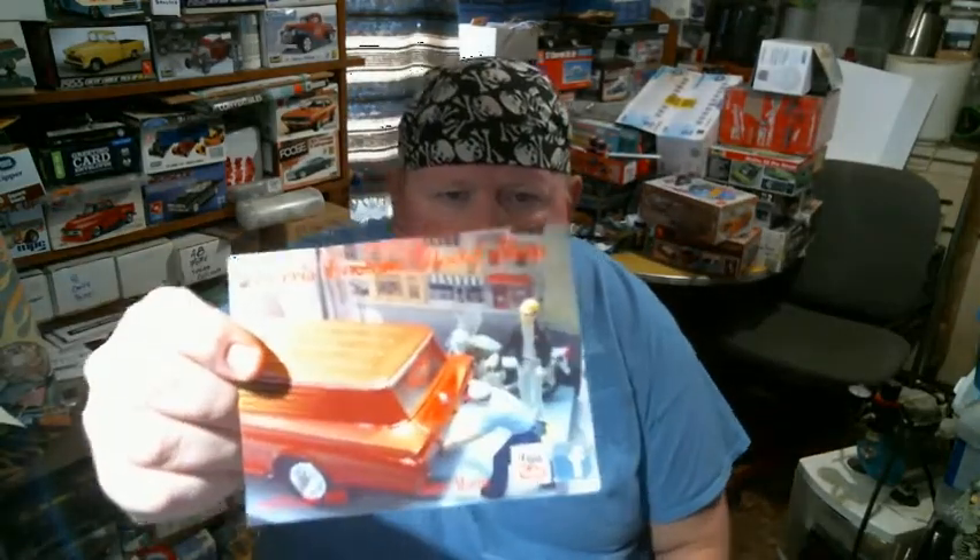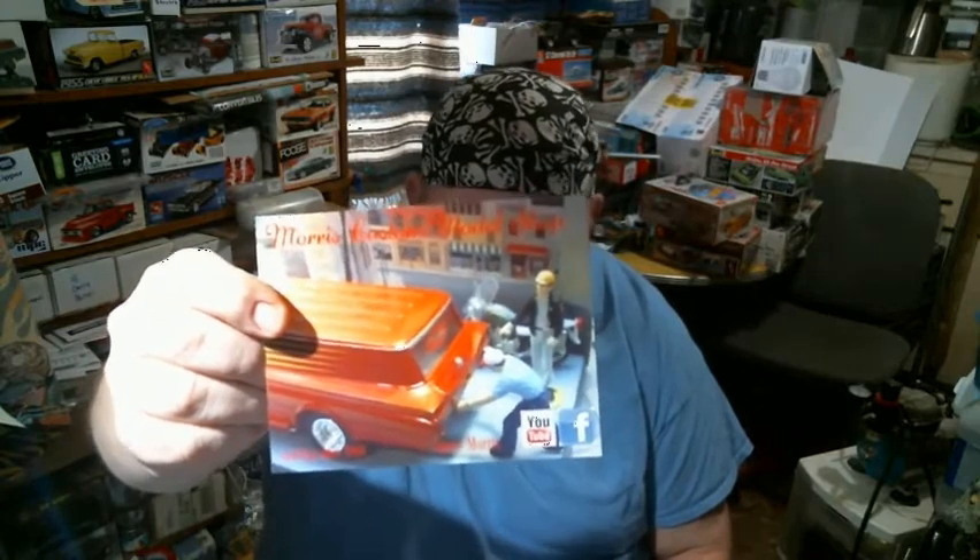So it's Morse Custom Model Shop — I thank you for your card, and my card is either on the way or should be there by now. I appreciate everyone that's asking for my shop cards. I got two more I sent out yesterday: Godfather's Customs, and I can't remember the other one off the top of my head — it's a new name, so I can't remember it.